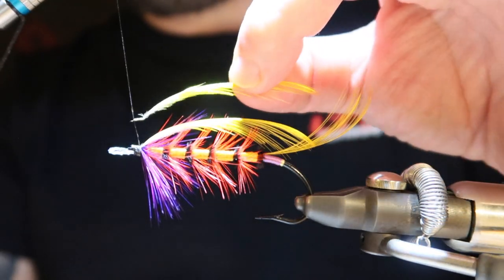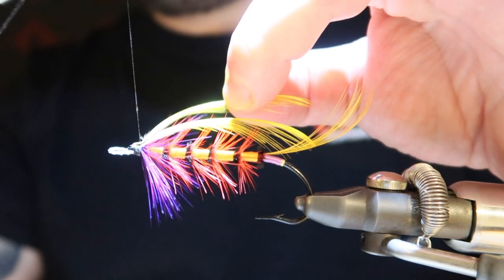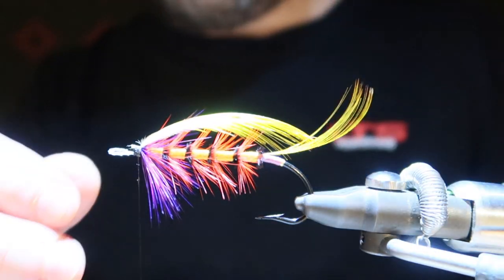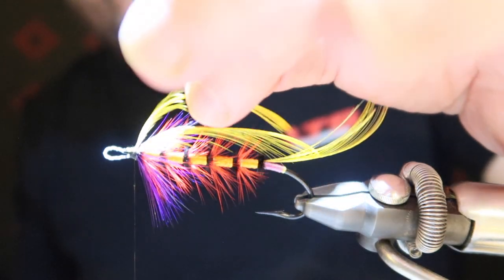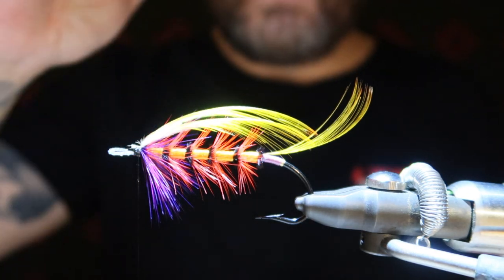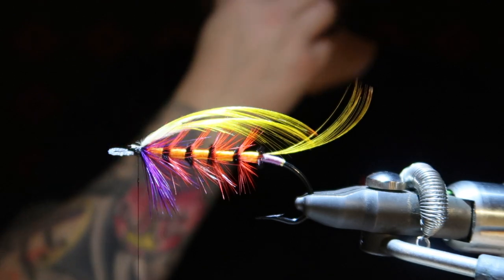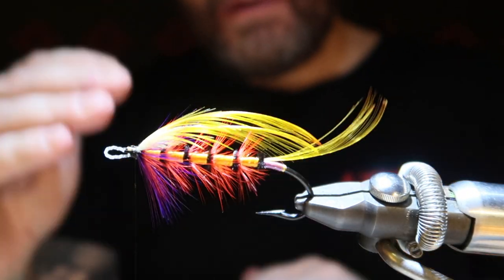I want it to be exactly on top of the other one — don't push it down. Because you want to build the volume; you don't want the topping to push everything down. You want it to gradually grow the wing.